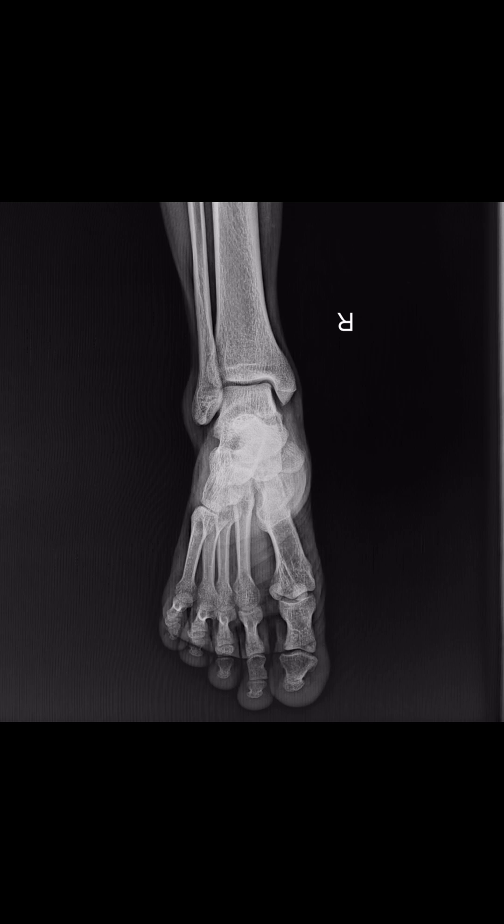The first thing I look for is the alignment of the tibia, the fibula, and the talus, which looks perfectly normal to me. There is no shift or tilt of the talus. Secondly, I look for the joint space, which looks healthy.